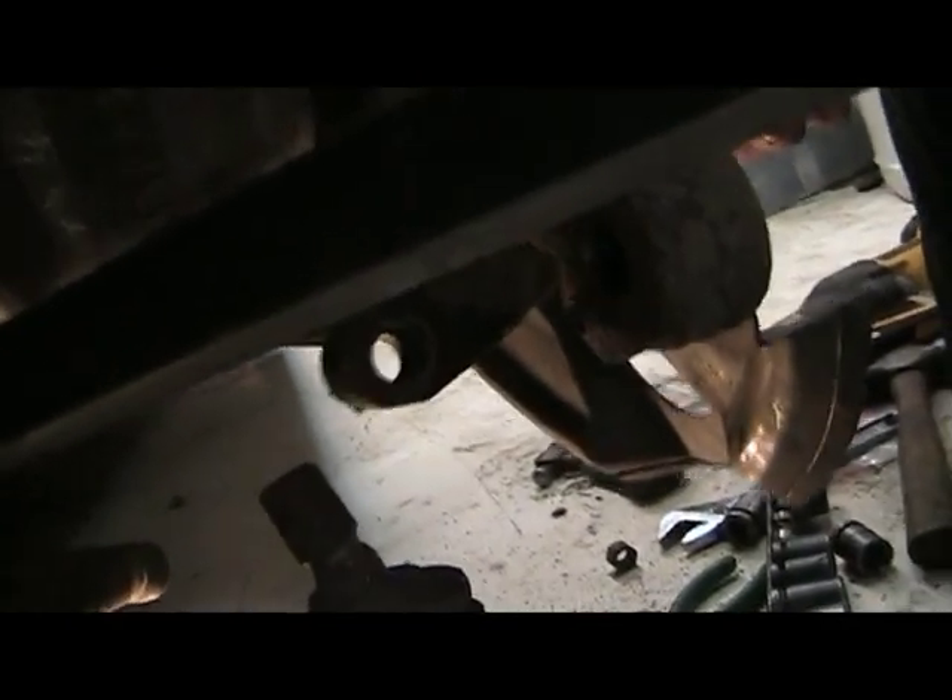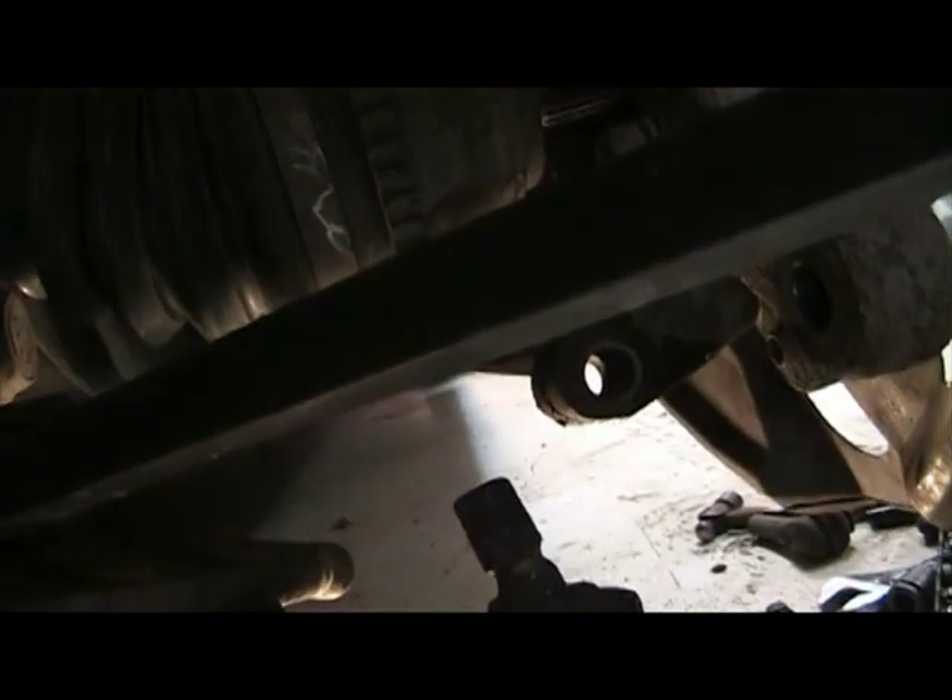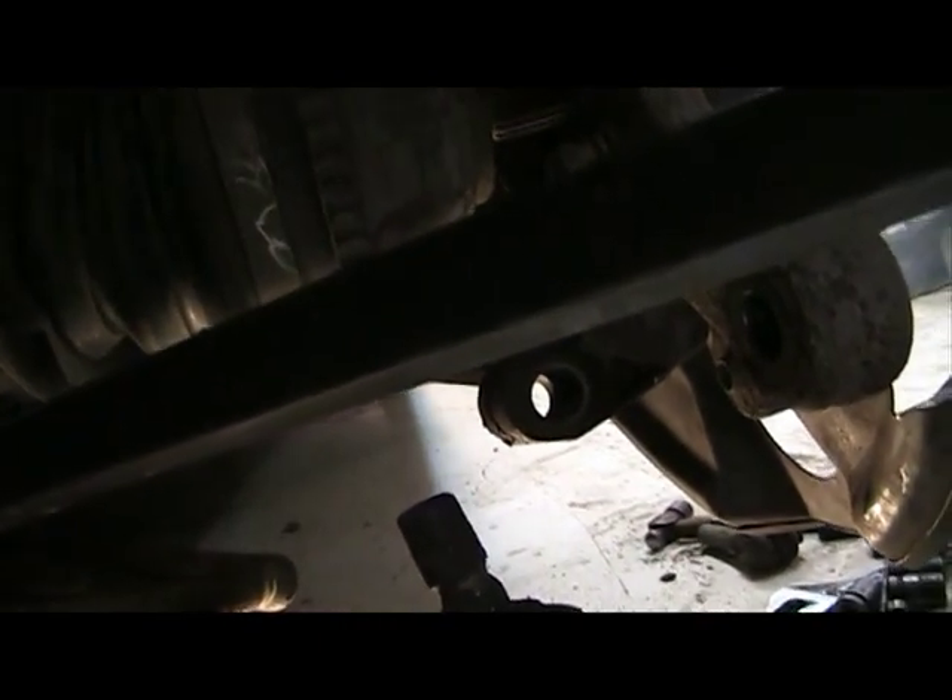We've got our bar in here, and that's our bolt. Ball joint — press that down. We'll give it a better shot here. There we go. We'll push that down, then we'll get that shoved in there a little further. Our axle needs to be tapped in just a shade, and then that should go ahead and go right on in.